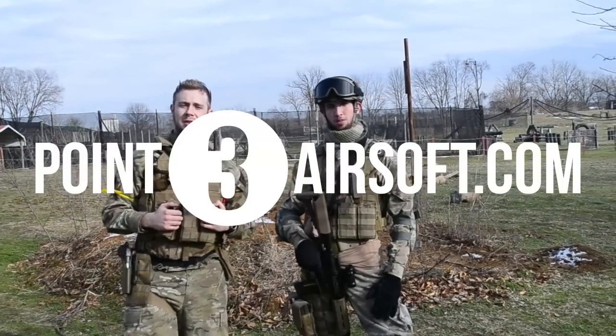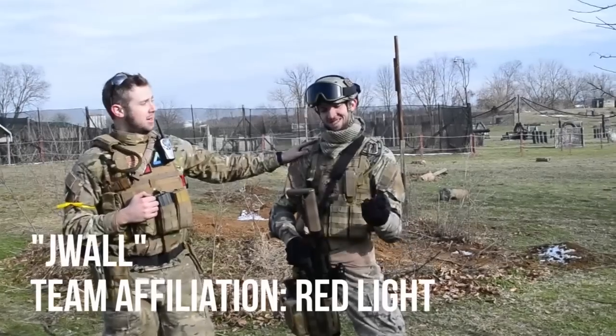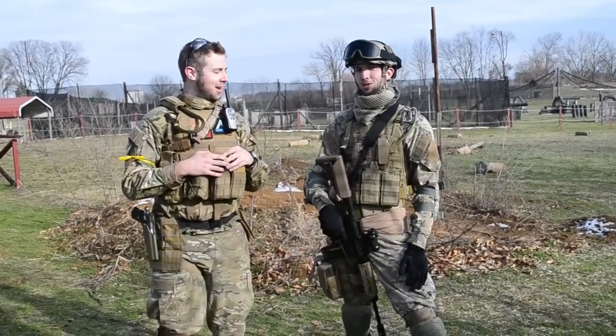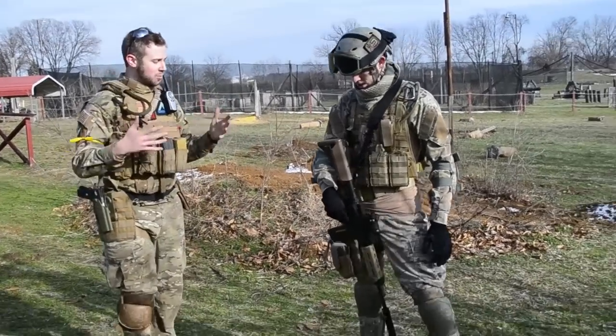What's up guys? This is Danny from Point3 Airsoft. We've got a player profile for you today. With me I've got J-Wall from RedLight, he's here in southern Indiana — one of our more ecstatic players. We're just going to talk a little bit about his gear. So J-Wall, just tell us a little bit about what you're running and why you're running.